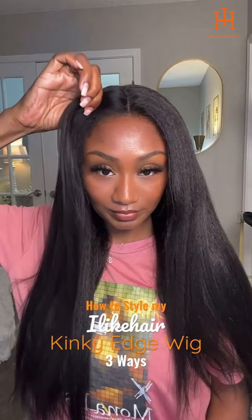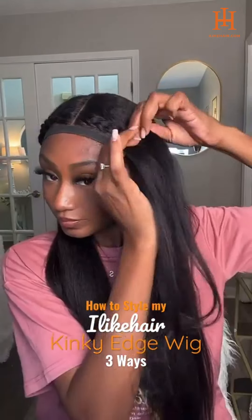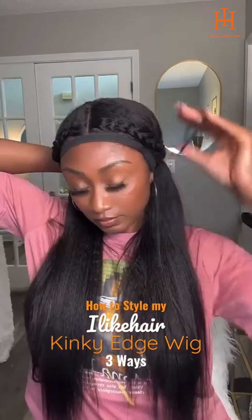Next is a silk press middle part. This is one of my absolute favorites. The hair is so silky and shiny. It gets smooth, but doesn't lose its texture, which I love. Super simple, easy, and of course, glueless.